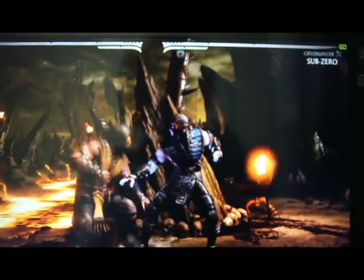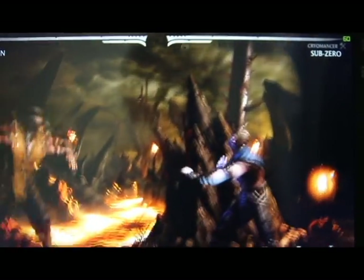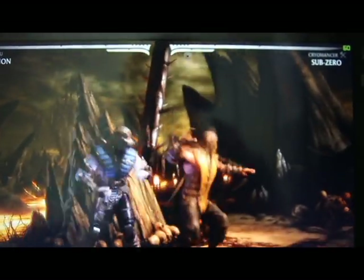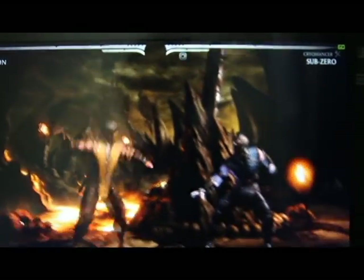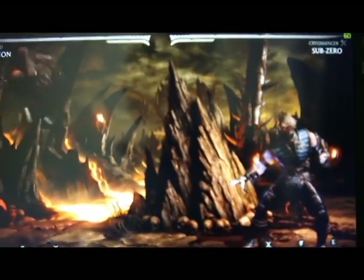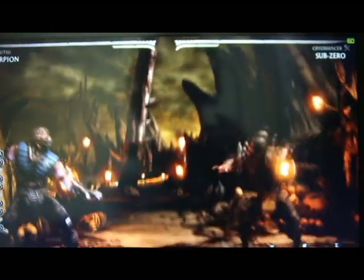This is Mortal Kombat X, and look at that — a continuous 60 FPS. This is obviously because V-Sync is always on in this game, so you get either 30 or 60 FPS. This was one of the more demanding games I've ever played on my previous laptop where it was barely working at all. Here I'm getting consistently awesome frame rates.